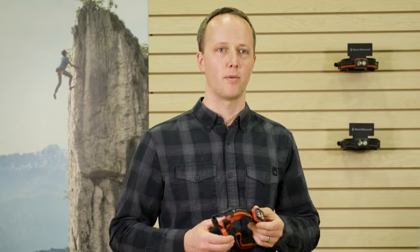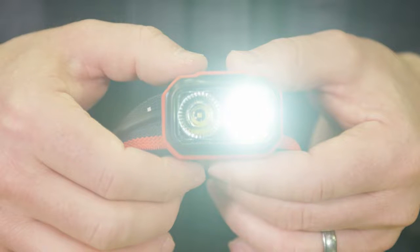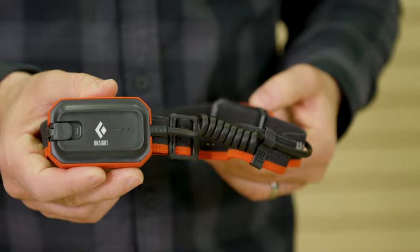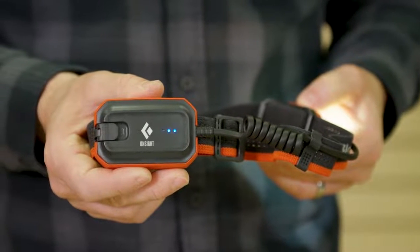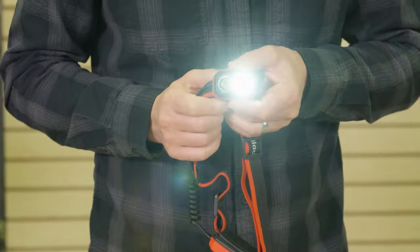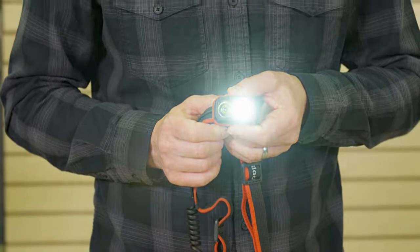The OnSite is programmed to only come on in climbing mode and utilizes brightness memory to turn on at your previous brightness setting. To turn on, press the single button on the top of the headlamp. Our 6-setting, 3-LED battery meter located on the rear battery compartment indicates the level of battery life remaining. You can brighten and dim the light within climbing mode by holding down the top button, then release when your desired brightness level is reached.